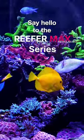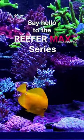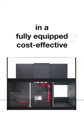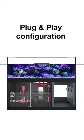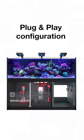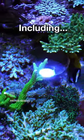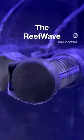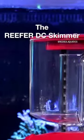Say hello to the premium Reefer Max Series, featuring Reefer G2 Plus tanks in a fully equipped, cost-effective plug-and-play configuration. They come with the following smart devices: the Reef LED, the Reef Wave, the Reef Net, and the Reefer DC.